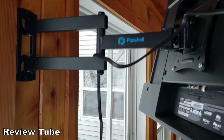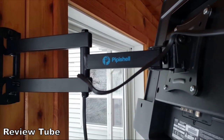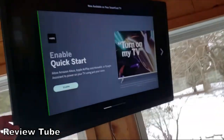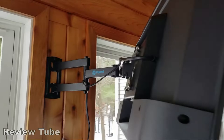If you want to learn more, I'll put a link down in the description where you can check out Pipashell yourself or maybe even buy one. Twenty dollars and you have your TV exactly where you want it, securely. Thanks for watching.